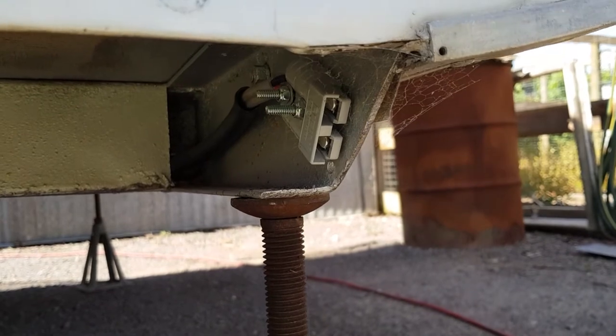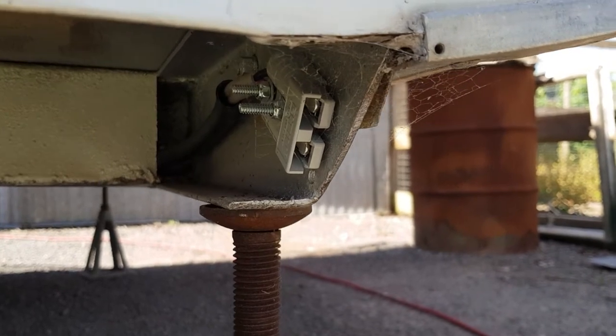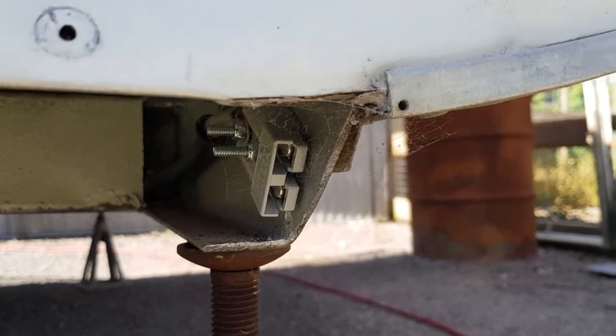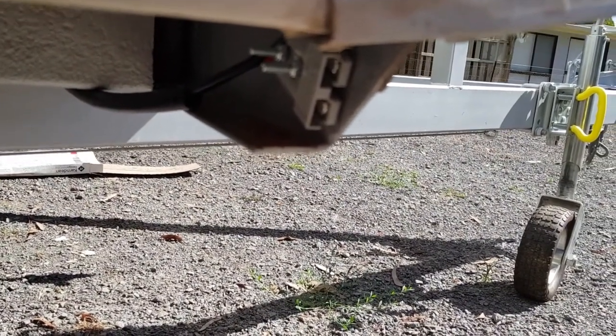Down the back here I've installed an Anderson plug which is an outlet so that you can have any sort of 12 volt device powered outside the van. The intention is to use this to power the 12 volt shower which will be set up at this back corner. And on the front right-hand corner is another Anderson plug which is the inlet for the solar panel to charge the battery.